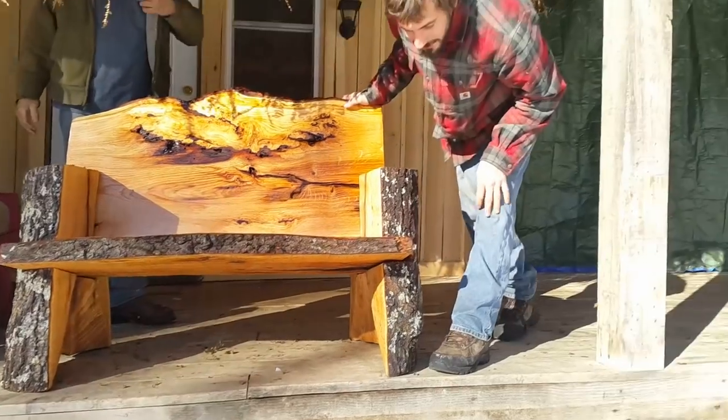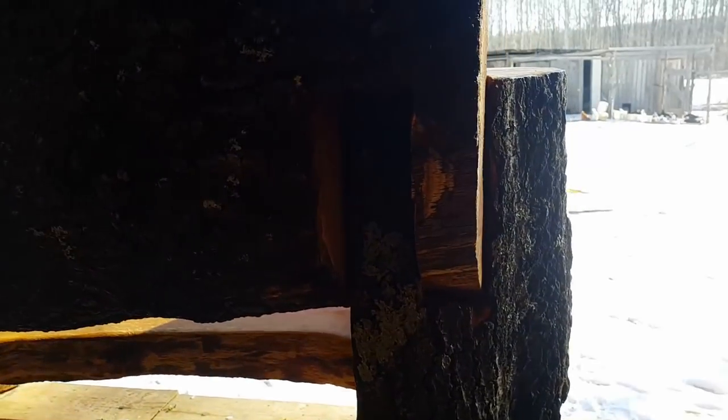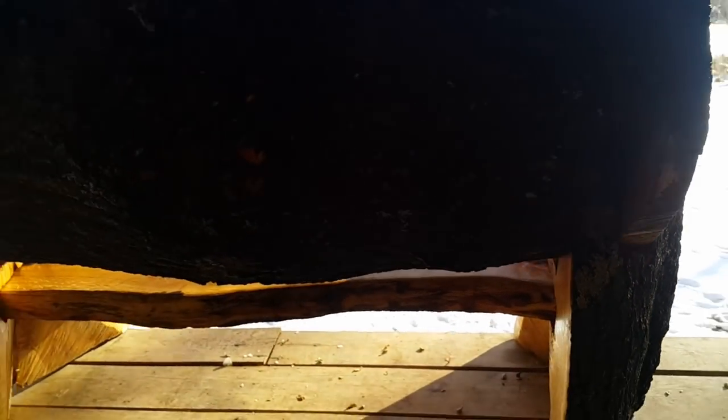There you have it. It's stout, it's sturdy, it's sealed for all the elements outside. Someone could put it in a garden, they could put it in their front yard, they could put it in their front porch. It's a piece of artwork — you need absolutely no hardware to lock it in. It locks itself in by these grooves I make in the legs.